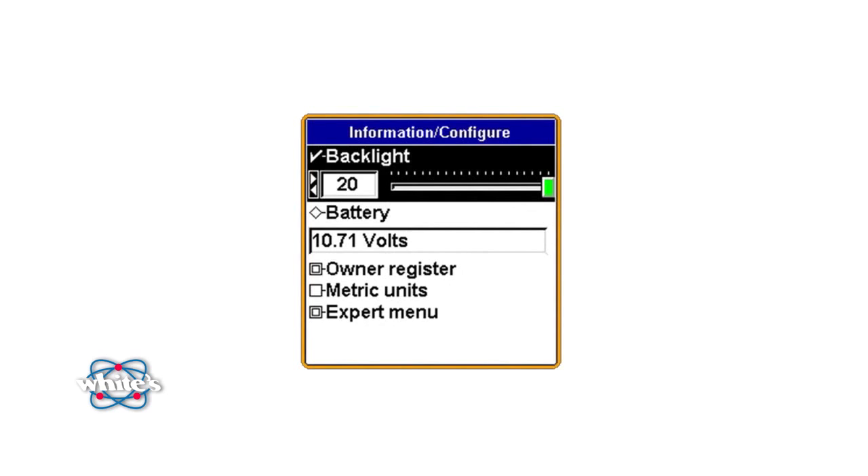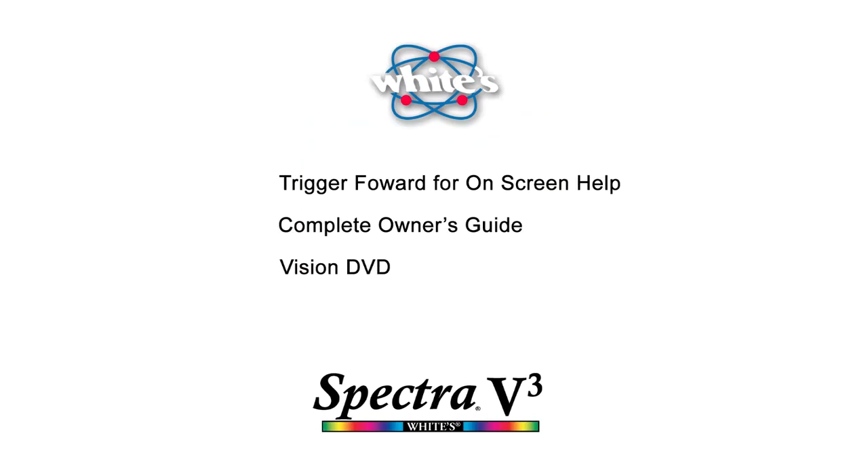Press the Menu button twice to enter the Information Configuration section. It's here where you can activate and adjust your screen's backlight feature, check battery voltage, and enter your ownership information. You can even switch to metric measurement units. The last item in this section is the Expert menu area, where you can design your own custom programs and refine your detector. You can even share your custom program with other Spectra V3 machines via a wireless transfer. Color schemes, sounds, and icons are just a few of the other adjustments you can make to personalize and customize your detector.